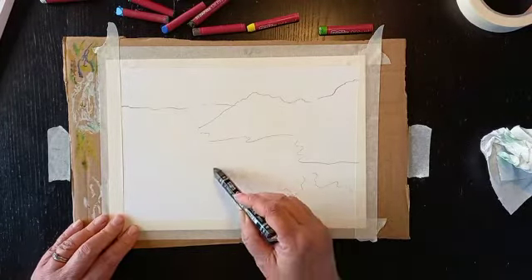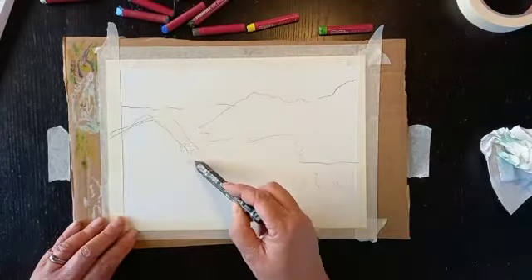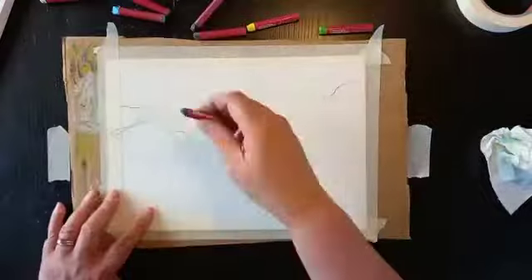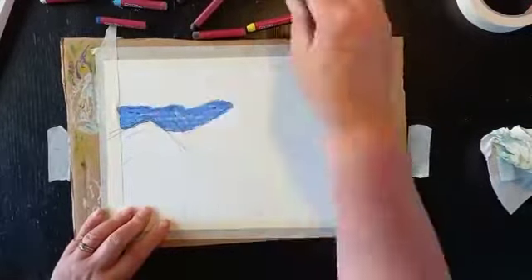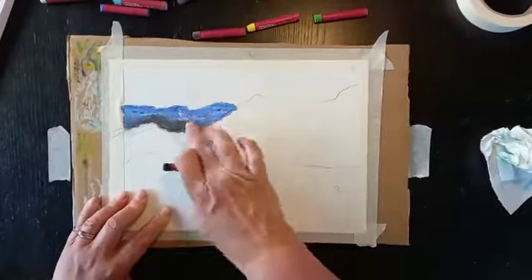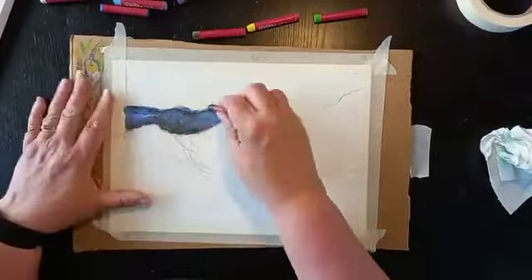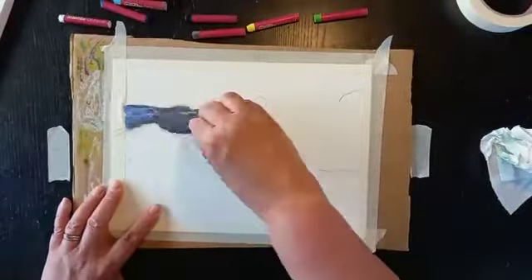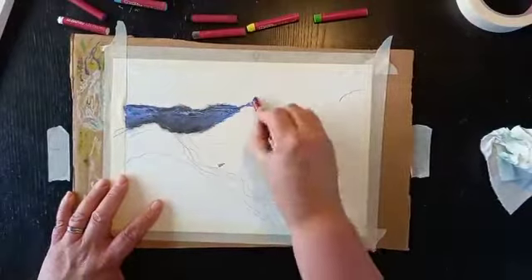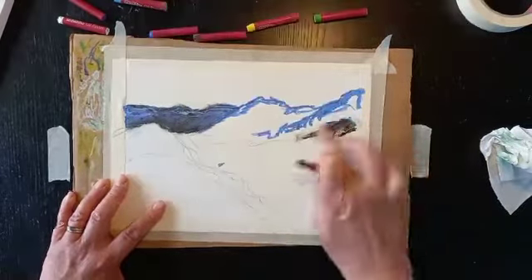I like landscapes because they can be sort of abstract and nobody really knows apart from you what it looked like anyway, so they're quite good things to practice on. I start just by in this case putting down the background which is some mountains, just laying the colours down as flatly as possible, moving on to the mountains that are coming a bit more into the foreground.